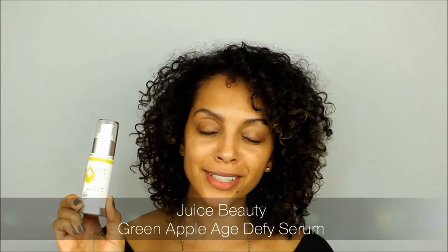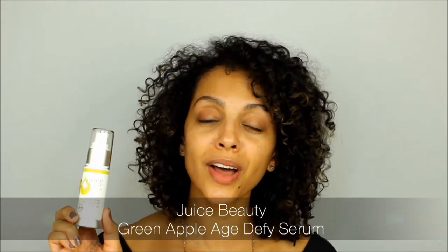Next I follow up with the Green Apple Age Defy Serum. It has antioxidants and vitamin C so it's really going to help brighten and also fight free radicals. It also has peptides and hyaluronic acid which is going to help plump up those fine lines and wrinkles. It's really lightweight and fast absorbing, and it smells really citrusy — it's got organic lemon in it and it kind of smells like lemon pledge. For some reason, I love the way this smells.